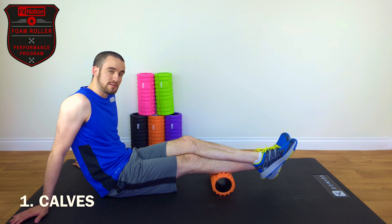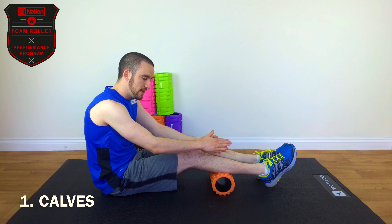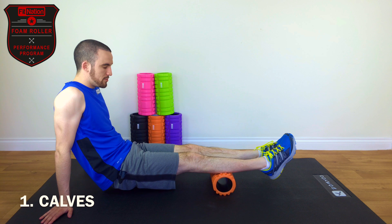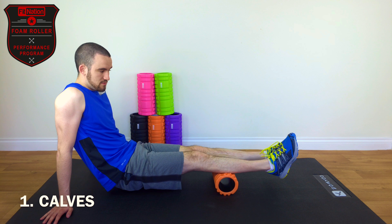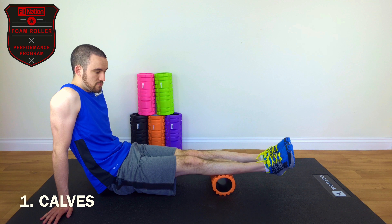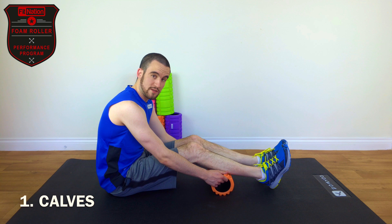Once those 20 seconds have passed, what you want to do is some cross friction rotations. We're going to rotate the legs from left to right and get cross friction on the roller. You might lift it up, or you can do it with your bum on the floor. Rotate the legs left and right — we're going to do five of these: one, two, three, four, five. So that's the calves done.